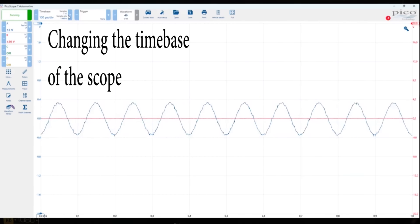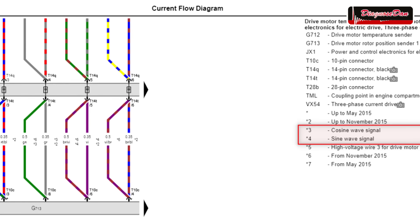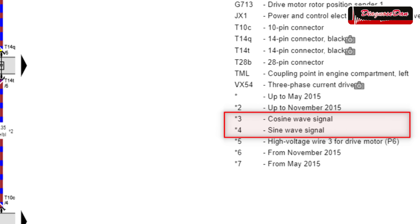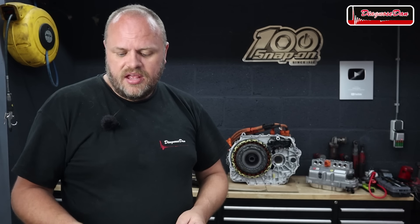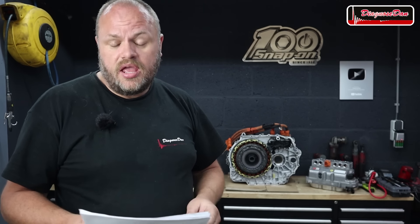Next I want to focus on the other two coils of the resolver. Looking at the wiring diagram, Volkswagen tells us there's a sine wave signal and a cosine wave signal but doesn't specify which is circuit A or B, and doesn't give us expected measurement values. A resistance reading would be convenient, but Volkswagen doesn't provide that. Luckily, we have a known good spare part to use as a reference.